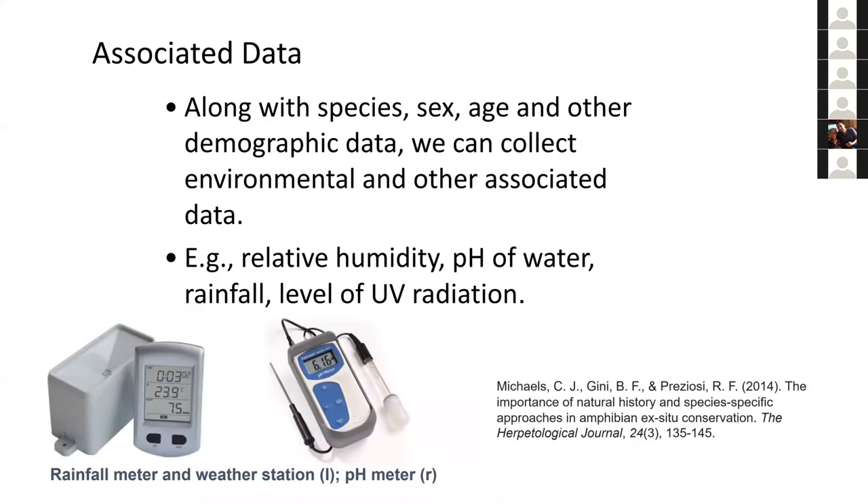Along with demographic data or species records, you want to think about what environmental data you're collecting. This is particularly important when tied to ex-situ conservation. Husbandry is supposedly based on ecological data, but more often we're guessing about conditions in the field. It's really important to collect robust data about the natural environment. A recommended paper for this is Michaels et al. 2014, which has a table of all the different parameters useful to an ex-situ conservation program. A free PDF is available on Google Scholar.